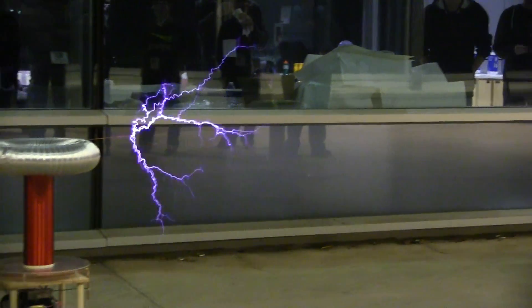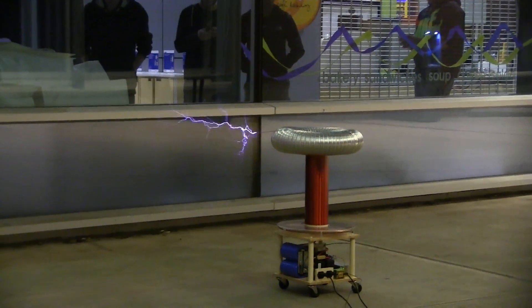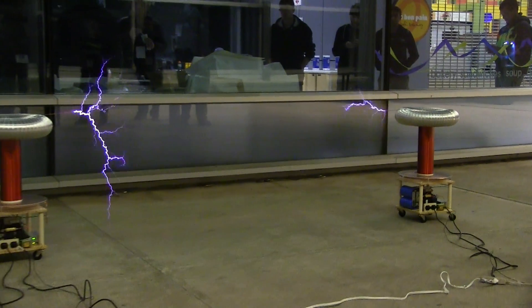I got these transistors from my friend and they're really expensive, so why not build a Tesla coil then?